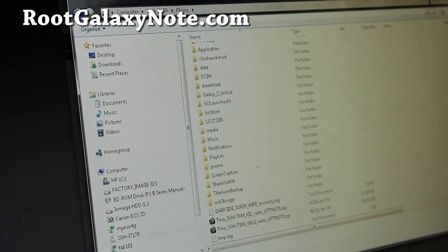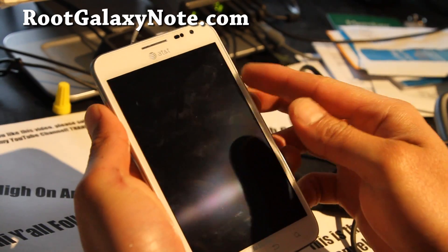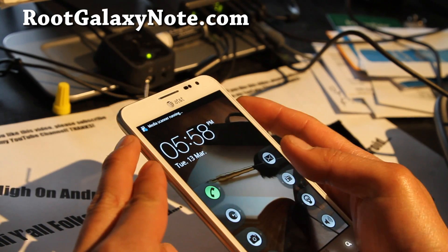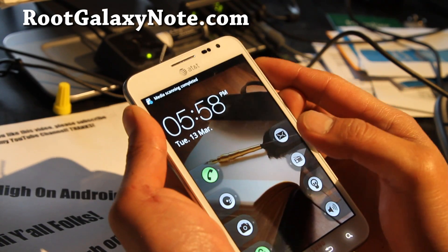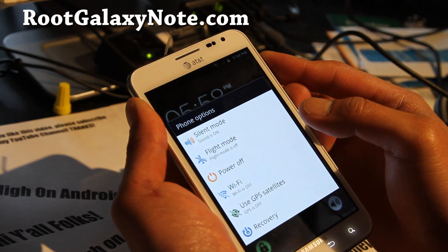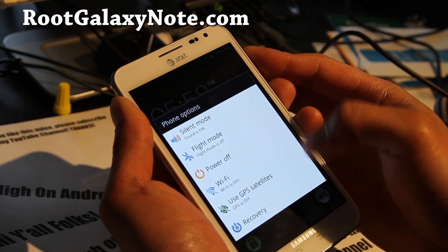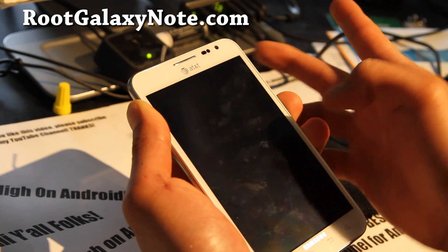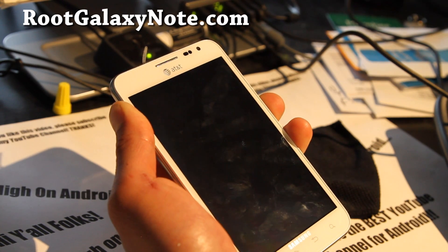Next let's go back to our phone. We're going to boot into Clockwork My Recovery. Hold down the volume up, volume down, and the power button together. If you're on a custom ROM like me, you can just hit recovery — but I'll show you the manual method. When the screen goes off, let go of the power button, keep holding volume up and volume down, and you'll get into Clockwork Mod Recovery.